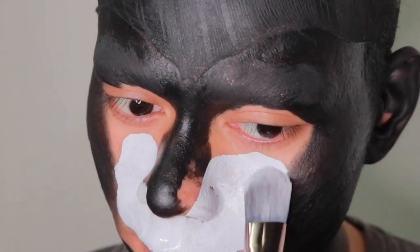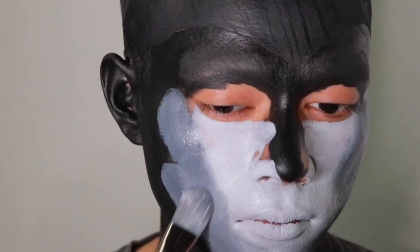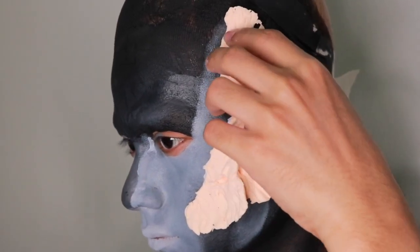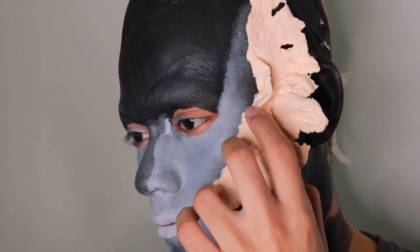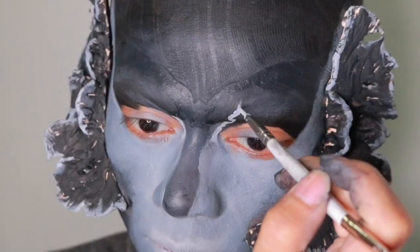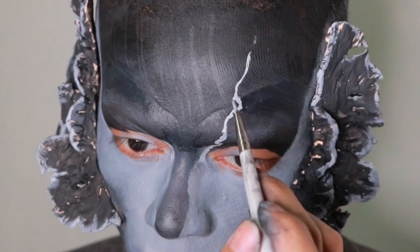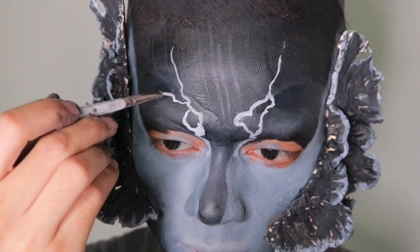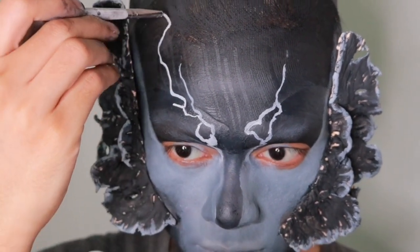I'm going to paint my face white and black and just blend them together for highlight and contouring. These prosthetics were also made out of air dry clay. I'm going to paint that into my skin and blend it all together. Then I'm going to create some cracks on the face, which I'll be painting red later on in gold.